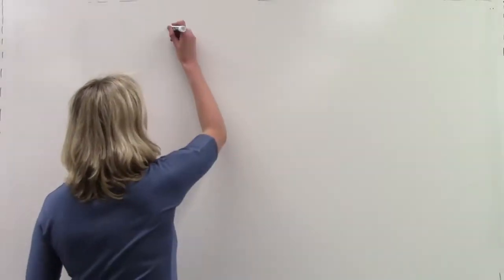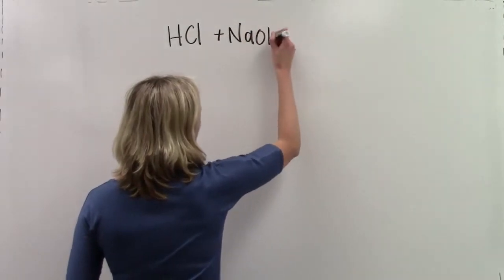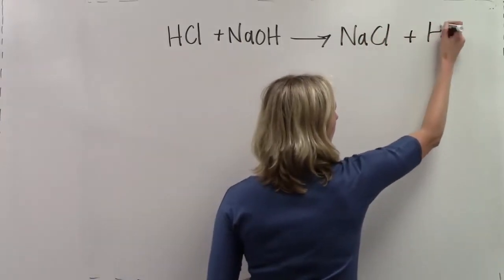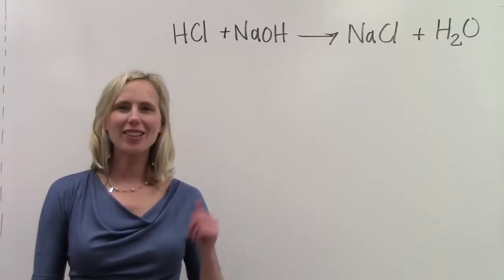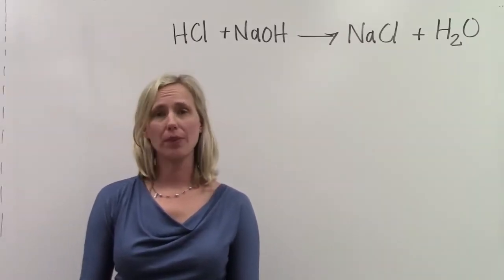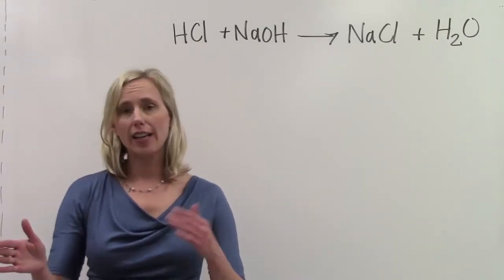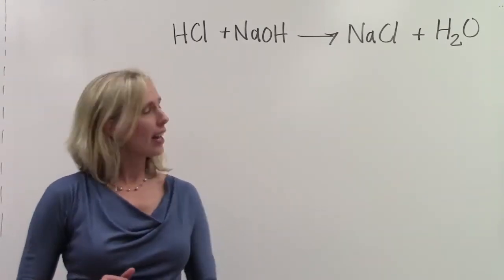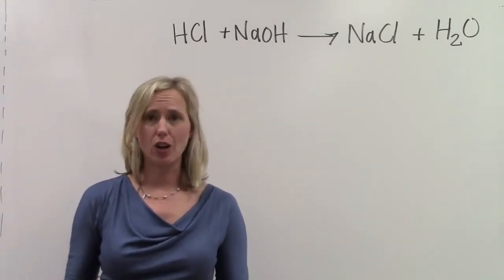Let's look at the equation involving those two chemicals. In this chemical equation, we are working with something called a neutralization reaction. In a neutralization, an acid chemically reacts with a base to produce water as one of the products and something that we call a salt, which is generally an ionic compound that dissolves in the water.